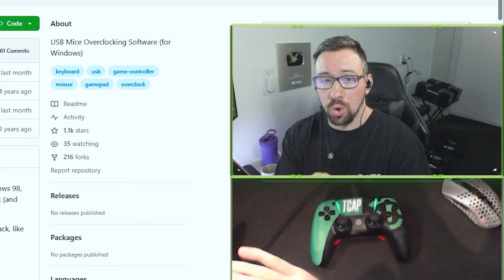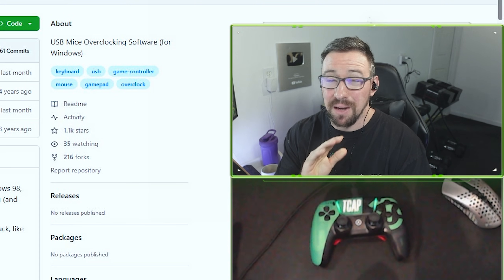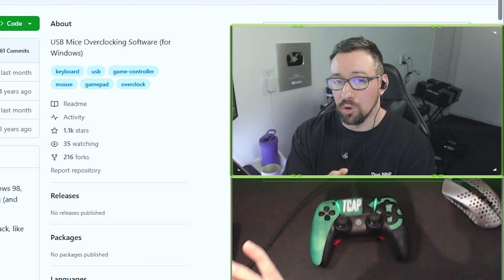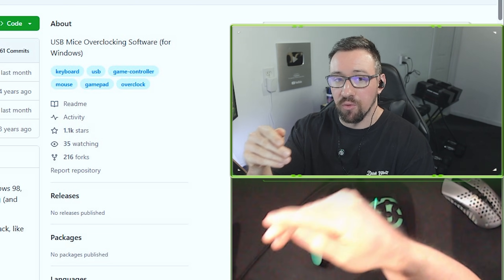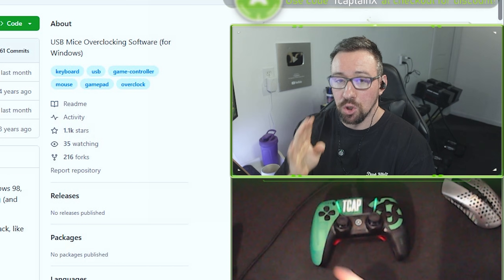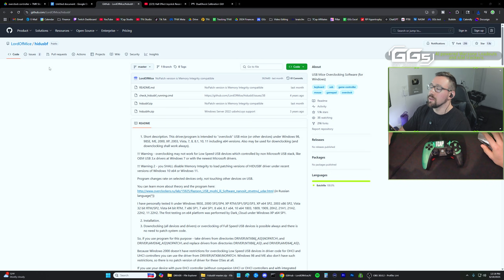Not all controllers can be overclocked. Many third-party, non-officially licensed controllers won't let you — even some Scuf controllers won't, because they have custom firmware that blocks this. But any official PlayStation, Xbox, or AIM controller should work for all of this. So, number one is going to be the overclocking process.